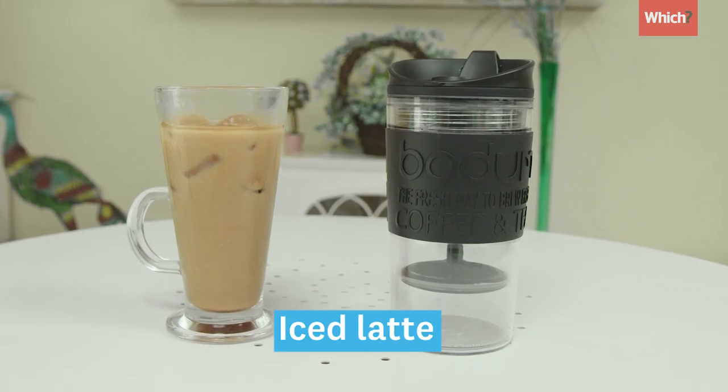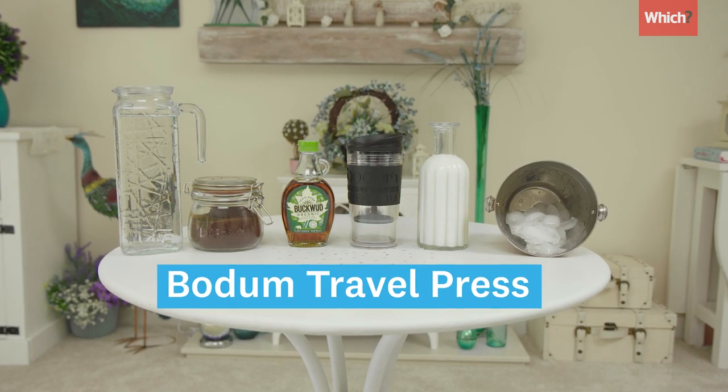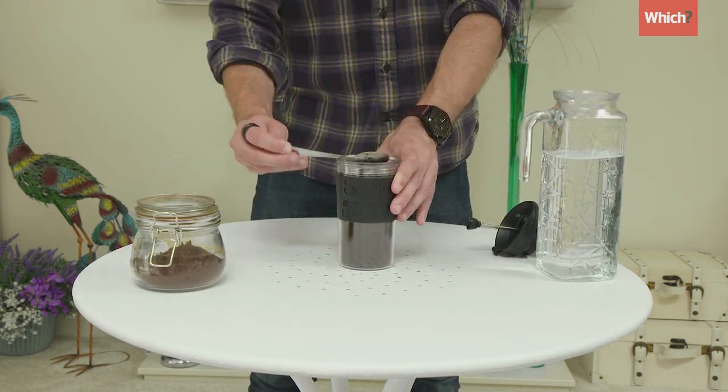Now for an iced latte using a French press you'll need ground coffee, cold water, milk, ice, maple syrup, and we're using the Bodum Travel Press. Add one teaspoon of coffee per 100 millilitres of water, stir, close the cap and leave to cool in the fridge overnight.